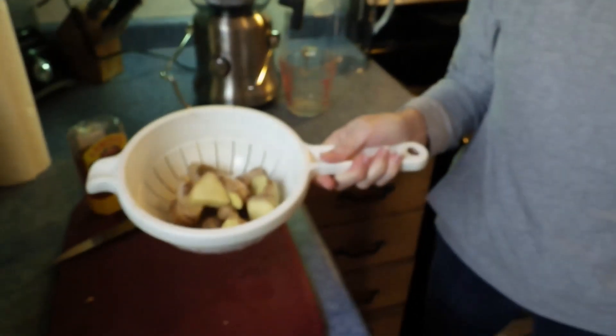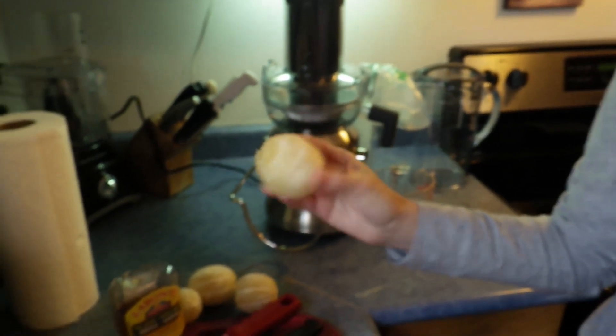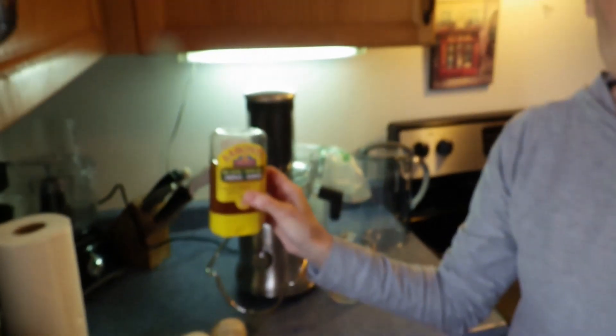I've been making these shots by hand — grating the ginger, peeling, grating, and then squeezing it — and it's just too much work. So today we have a whole bunch of cubed ginger. All you have to do is make sure it's nice and washed and clean. For citrus, you have to make sure you peel the skin. Today we're using lemon, of course, and honey as a little bit of sweetener.